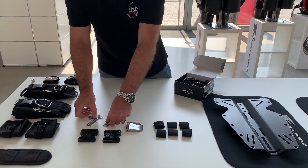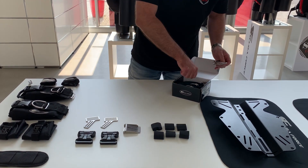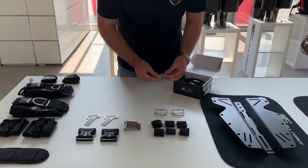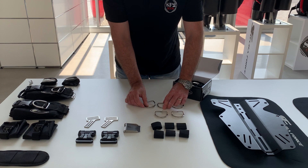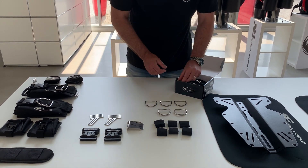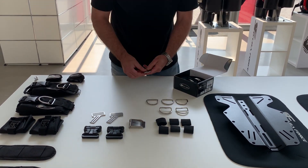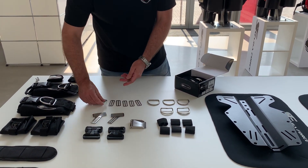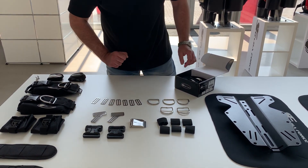We have new comfort clips — two of them. Two banded D-rings. Three standard D-rings. In total, seven D-rings.